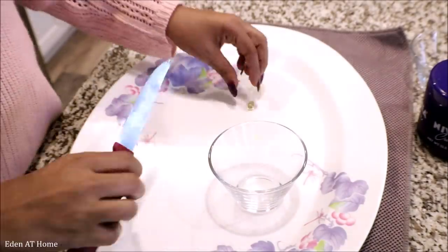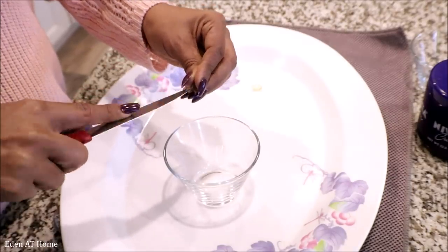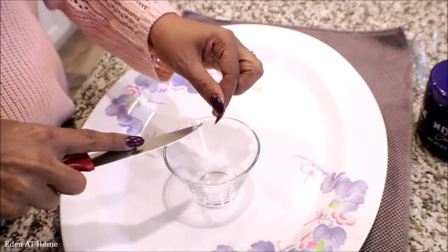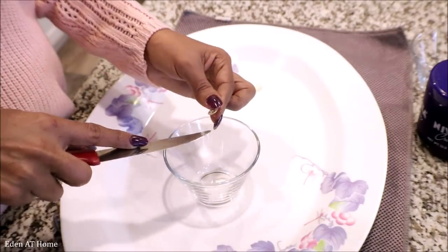I'm gonna stay like this for about an hour, and then I'm gonna wash my face and show you the second method. It really feels so good, you guys, I love it. Okay guys, the second method is: you open the vitamin E and add some Nivea. I'm using Nivea for winter because I get really dry and it helps moisturize my skin.